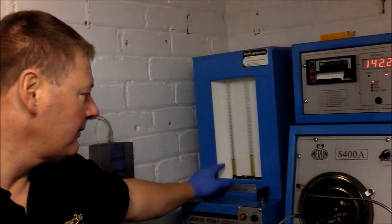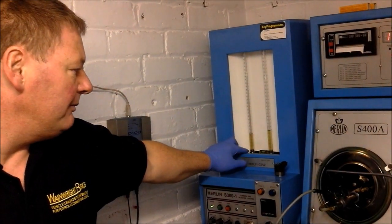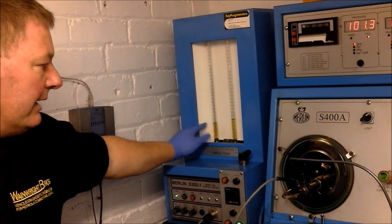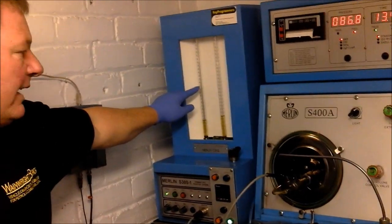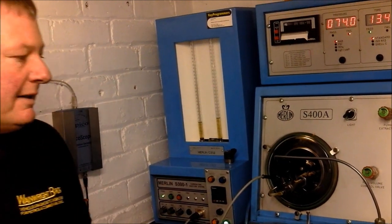You can see that this injector — we've got a delivery rate of 4.9 miles down to be honest. It should be around about 15, 15.2. So obviously there's a fault on that injector.